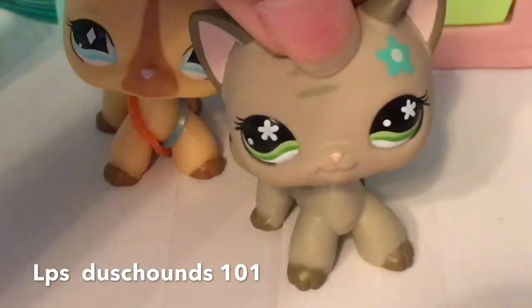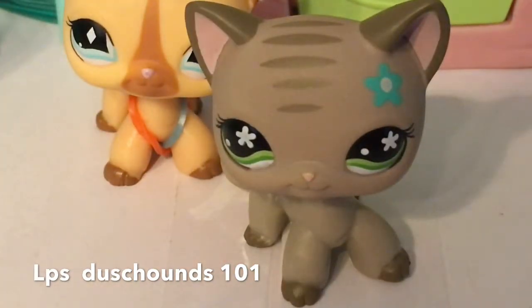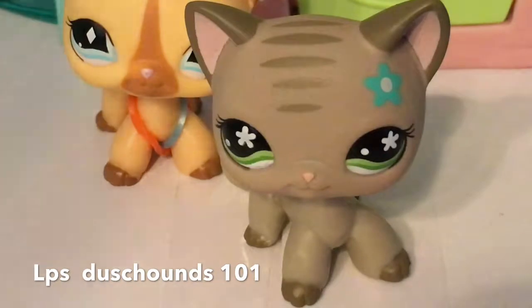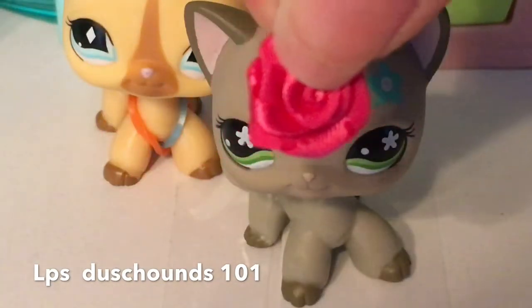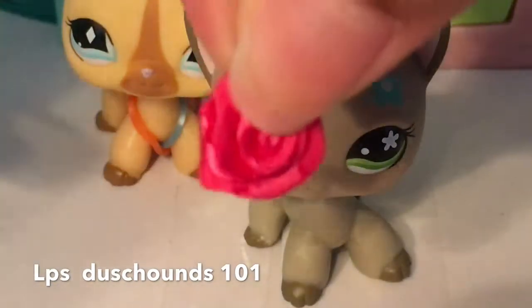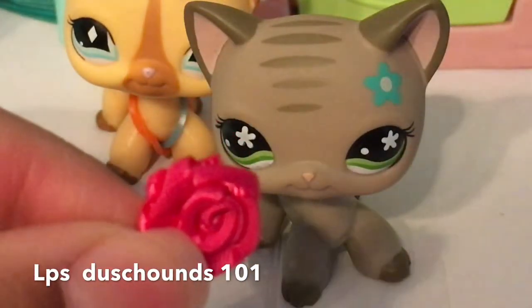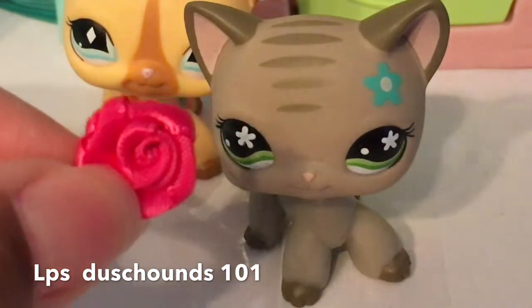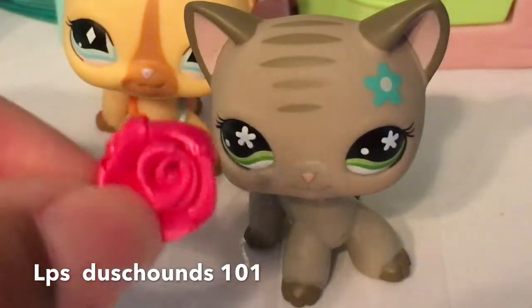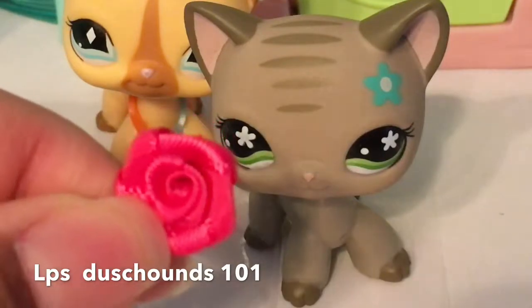And then for this cat guys — this gray cat — I was just thinking we could do this cute little rose I have on my hands right now. These roses, if you're wondering where I got them, I actually got them at Michael's. If you go to Michael's the store, they've got a lot of really cool art supplies and stuff there.